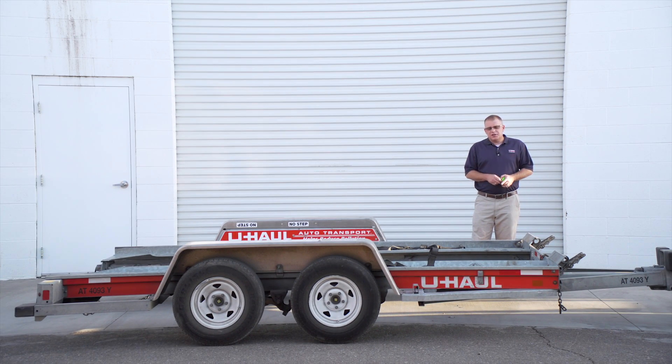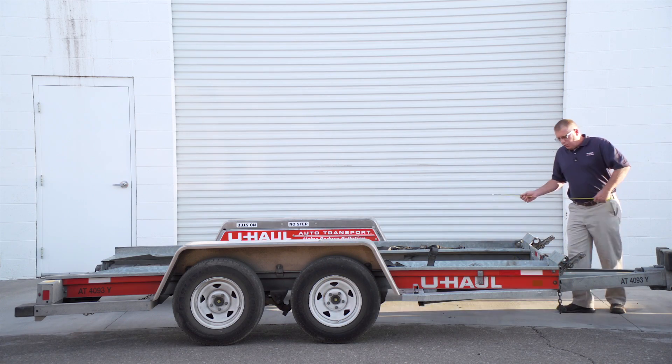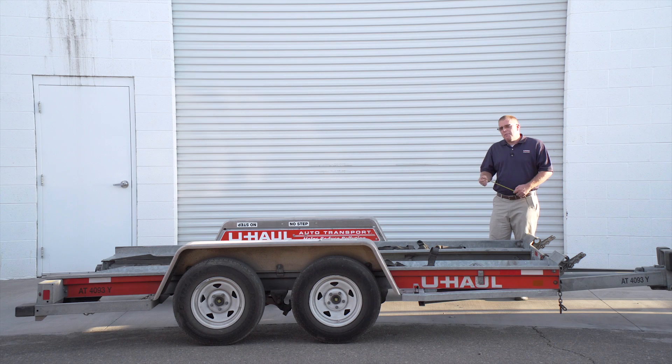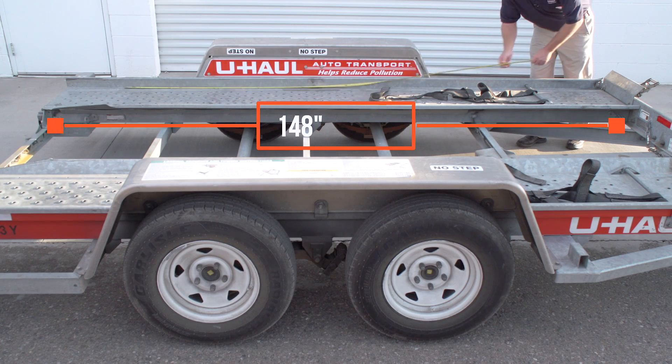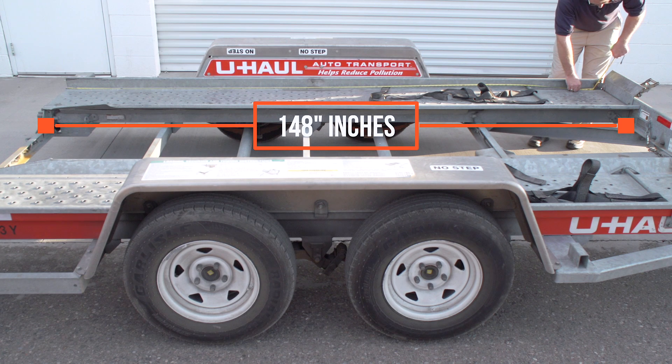The first thing we're going to do is take a look at our minimum width and our maximum width of the trailer. We know our maximum width is 79 inches. We also know that our minimum width is 41 inches. Now let's take a look at our maximum length — we're at 148 inches.